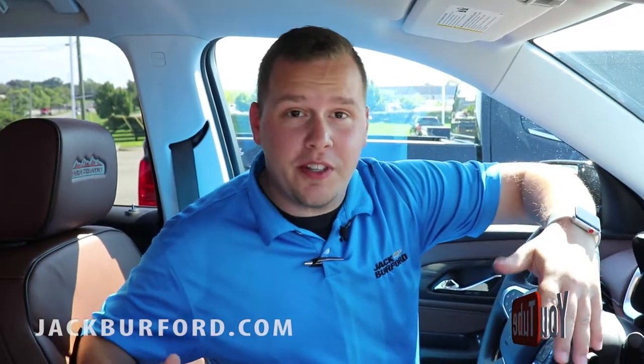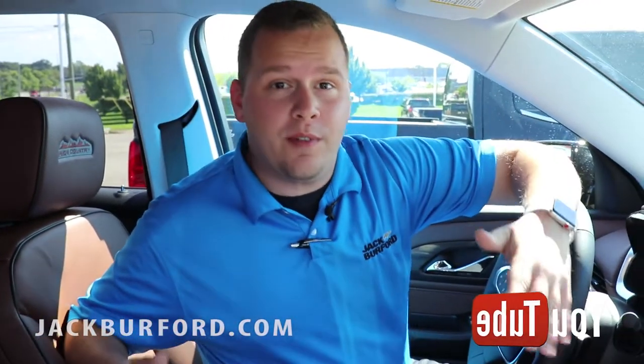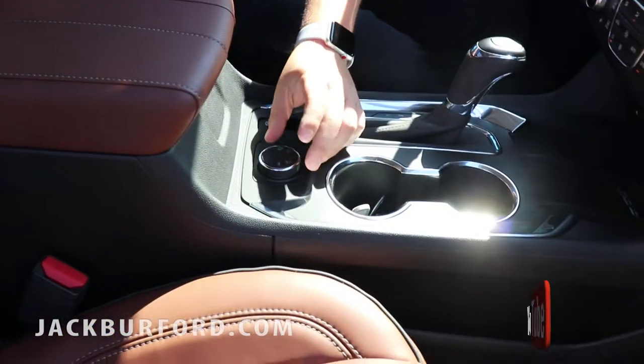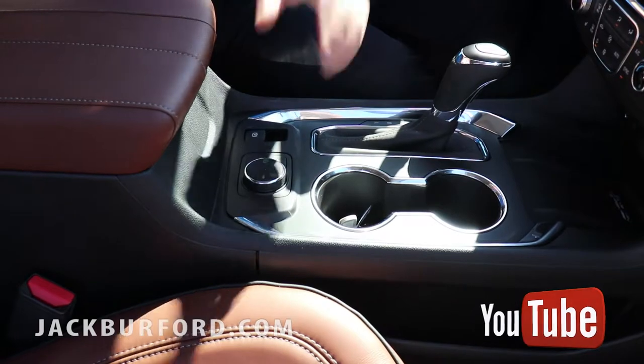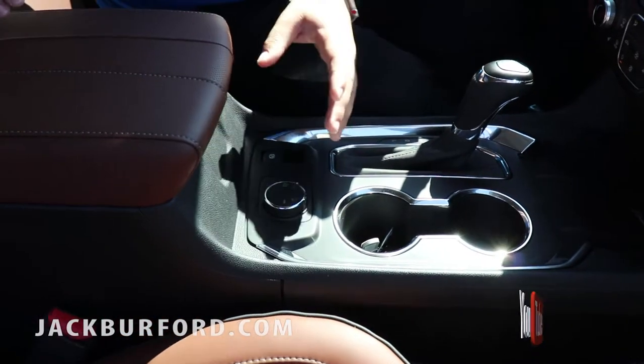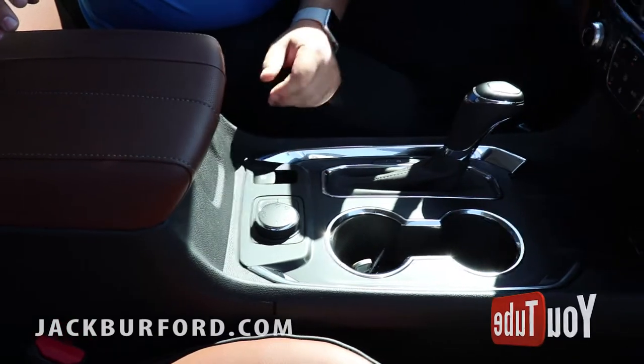Hey everybody, this is Josh Parkinson here at Jack Burford Chevrolet. I want to show you this really cool feature on the Chevrolet Traverse. There is a turn dial here. This turn dial, when properly equipped, this convenient feature allows you to adjust the vehicle's performance on challenging road surfaces with a simple turn of a dial.